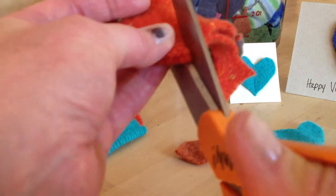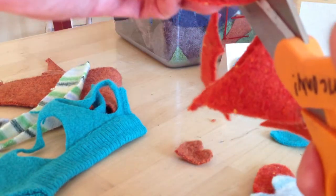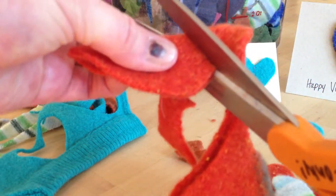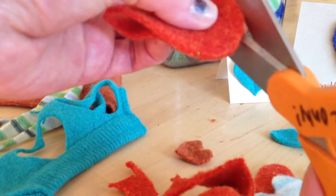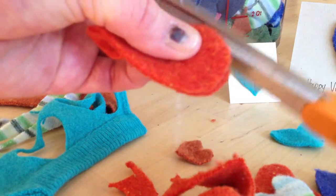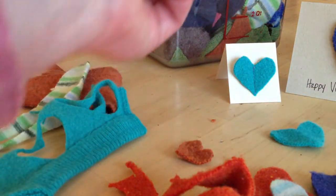And it's easy and quick. Just starting down at the bottom, cutting around, making that dip a little deeper. And then opening that up — and there you go, a nice felted little heart.